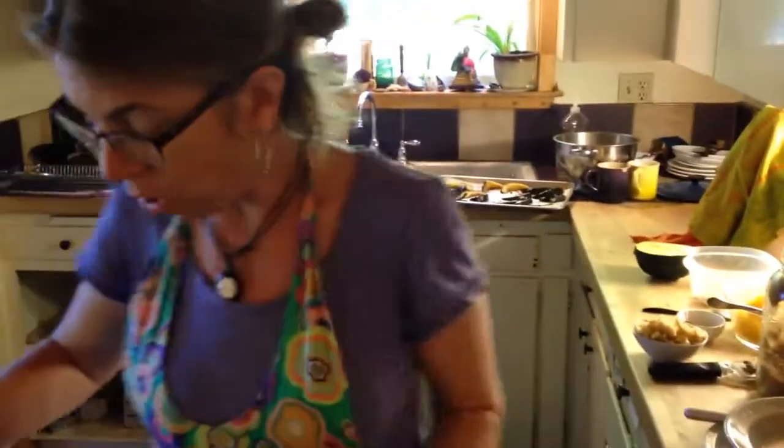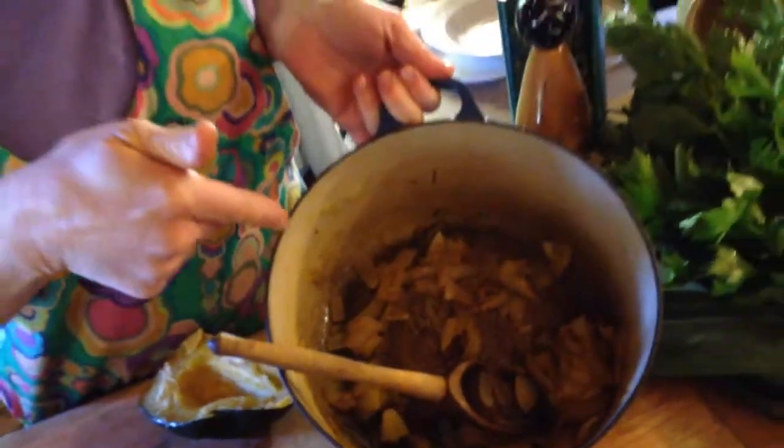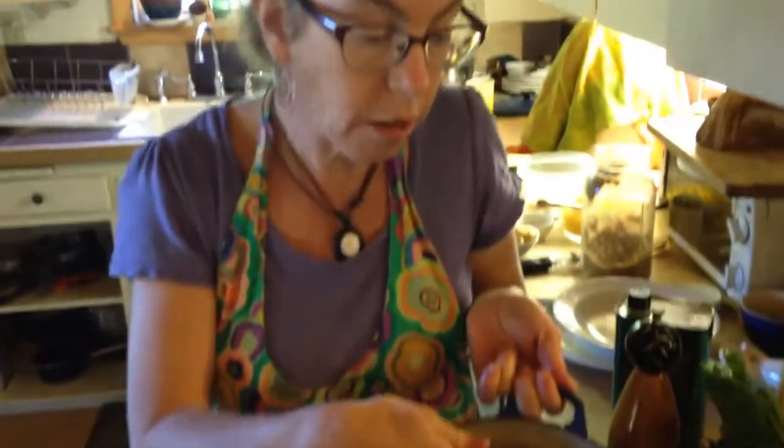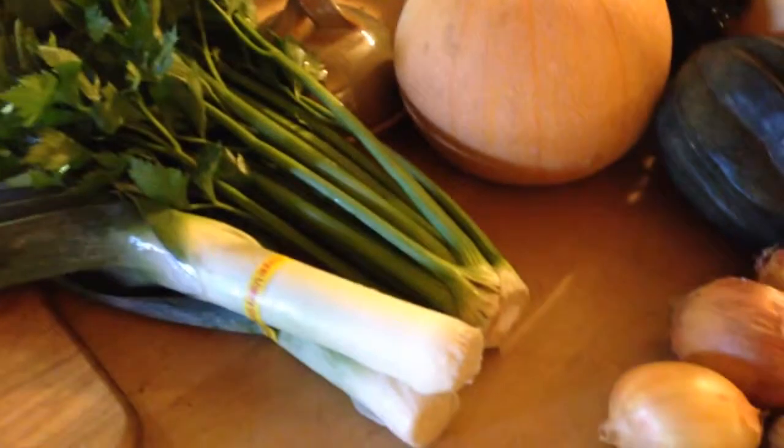While that was happening, over here I already sautéed some onions with some fresh ginger, turmeric, and curry powder. You could put onions in there if you want. You could put leeks from the box, celery from the box, garlic — whatever you want.